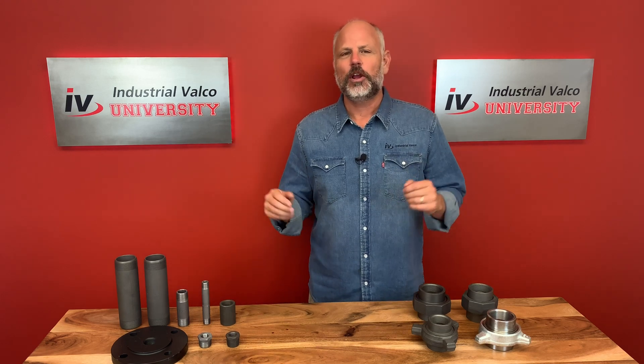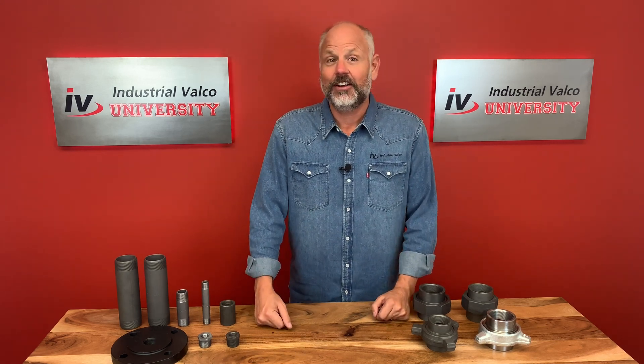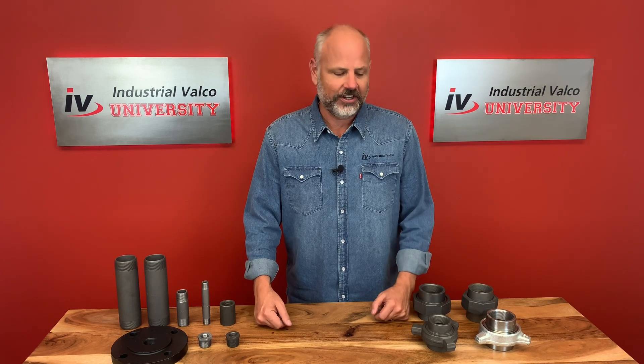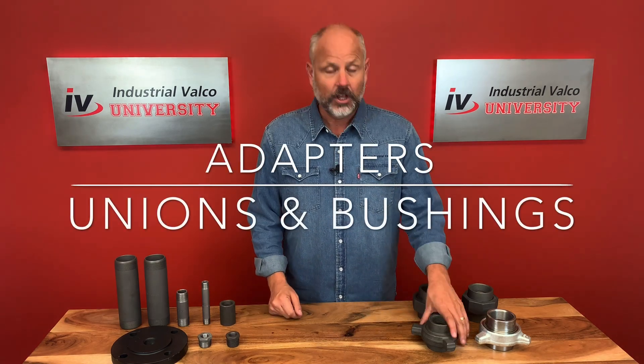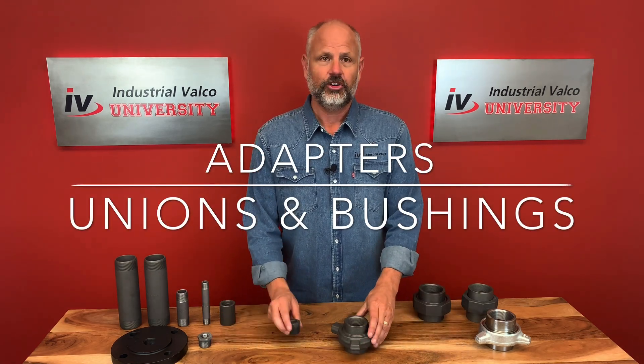Hello and welcome everybody to a brand new, exciting edition of Industrial Valco University, where you can get your PVF degree for absolutely free. Today we're going to talk about adapters — in specific, we're going to talk about unions and bushings.